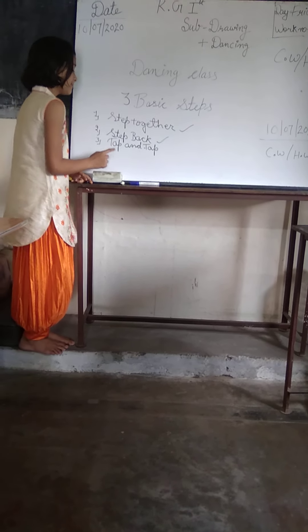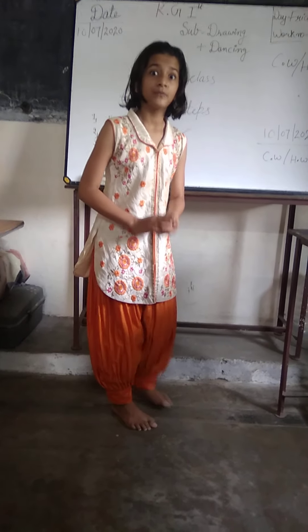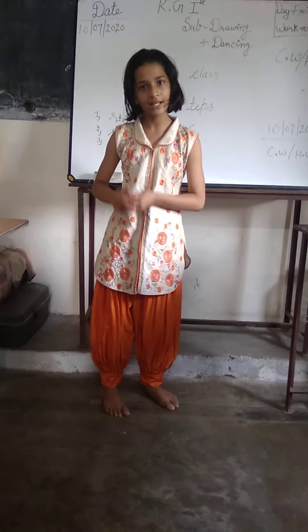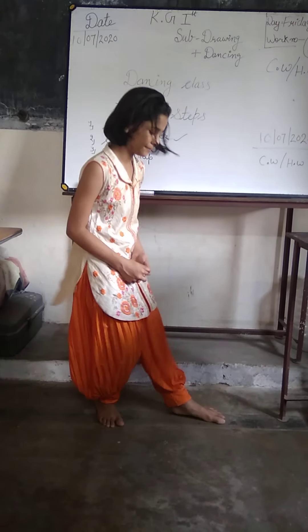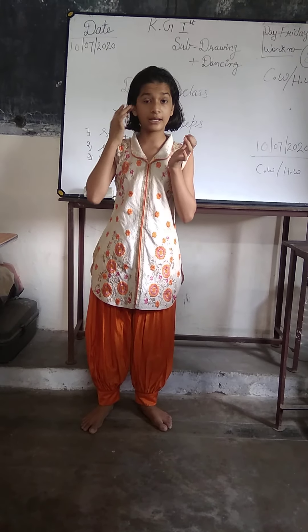Now I am doing our third step. What is our third step? Our third step is tap and tap. What is the meaning of tap and tap? That means tap your feet like this. So now we are starting the third step.